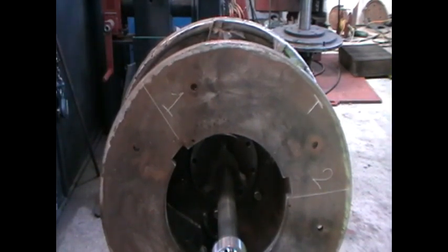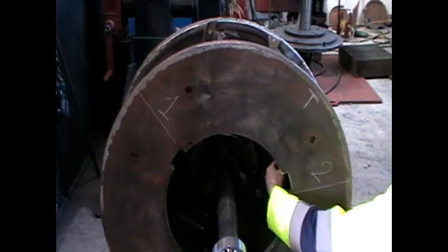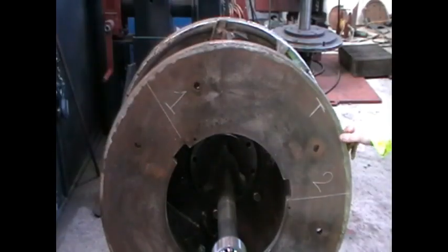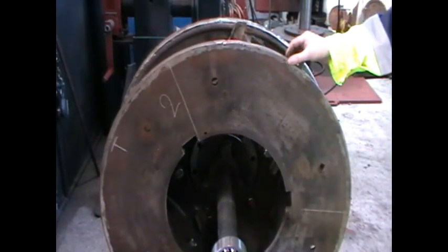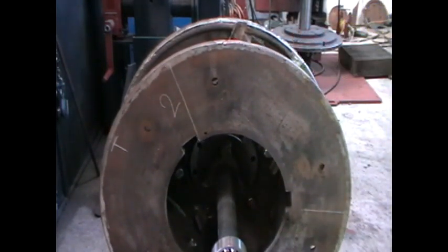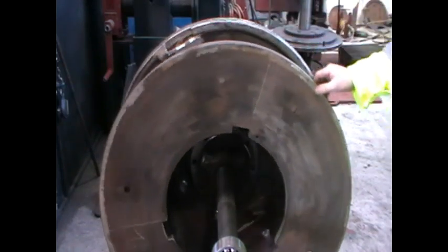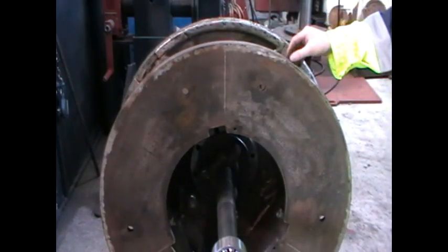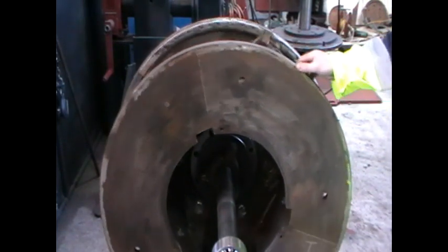Once balanced, secure all balance weights applied to bolt number 2 before removing the rotor from the balancer. Prior to removing the rotor, it is good practice to check that the rotor is in balance by systematically turning the rotor and randomly stopping it, holding the rotor until all vibration has ceased and checking that the rotor no longer moves.